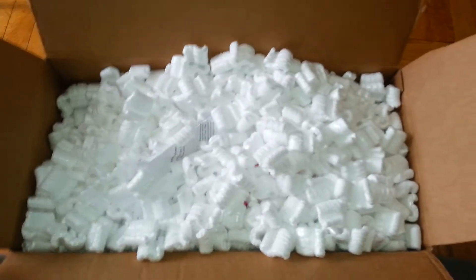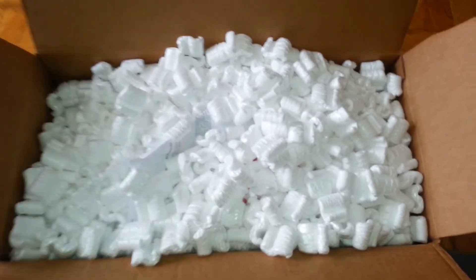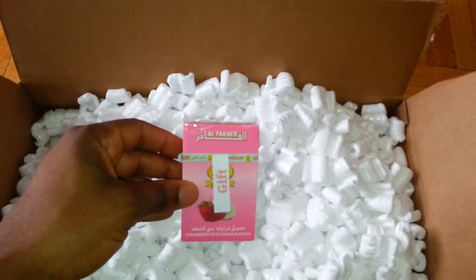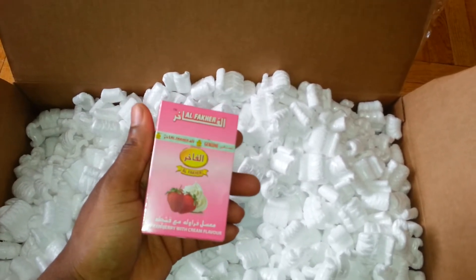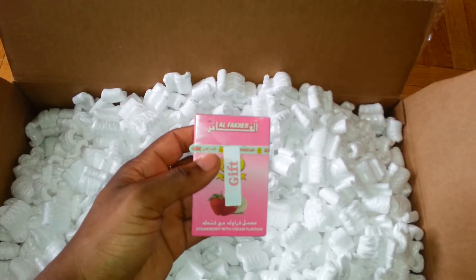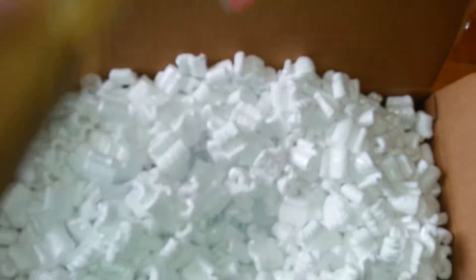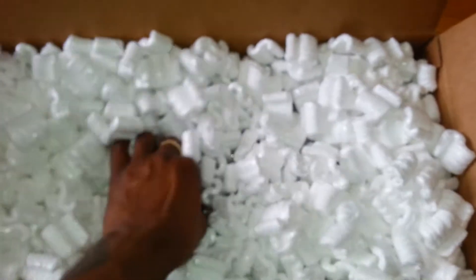Alright, so I'm back, turned the TV down a little bit. See the popcorn they got in here — sent a free gift, some alfakas. What is this? Strawberry with cream flavor. Alright, receipt — obviously it has my address on it.